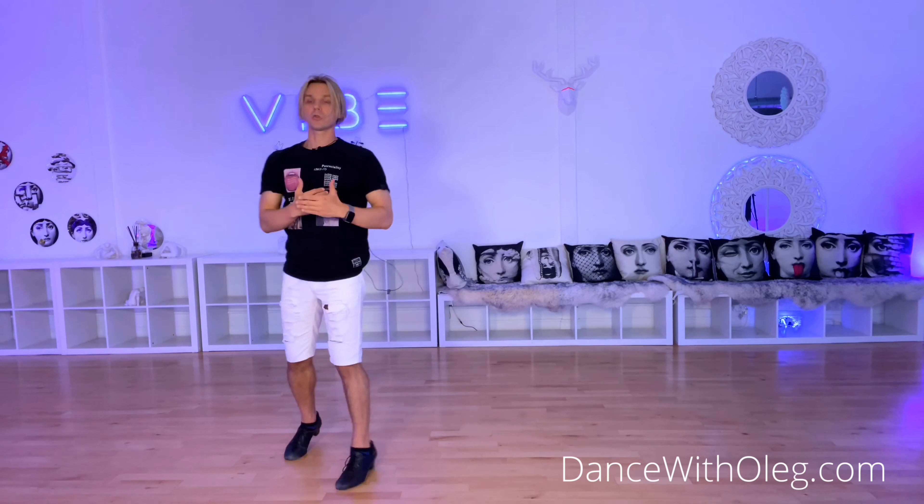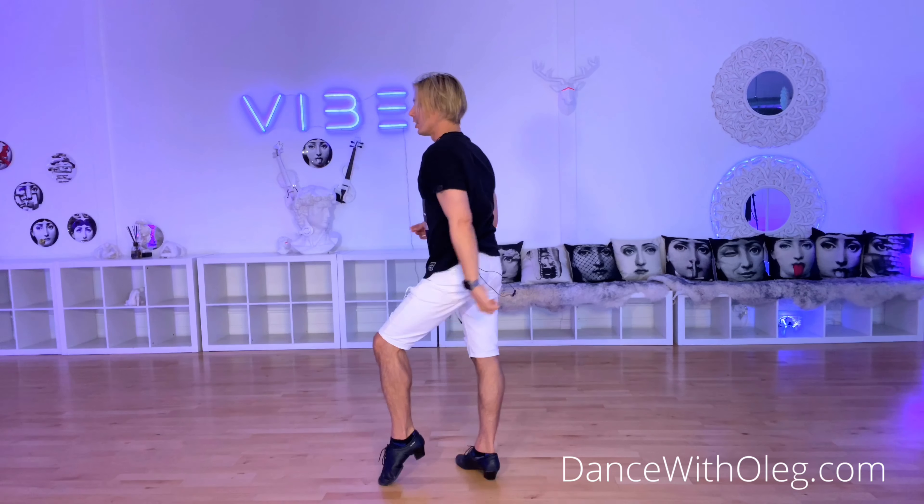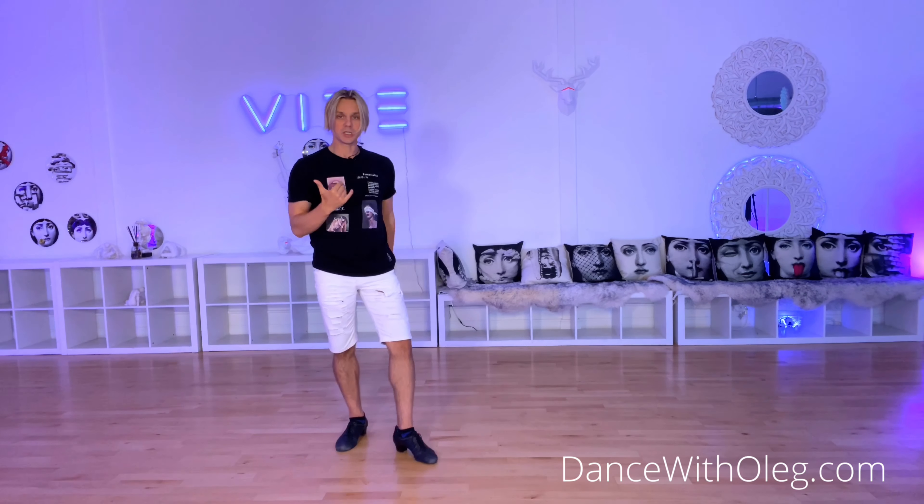Now, as you dance, you don't have time to stay and three times swing it, prepare, and then go. You have to do it as an ongoing process. As you walk and you know you're going to change directions, start turning your shoulders first.